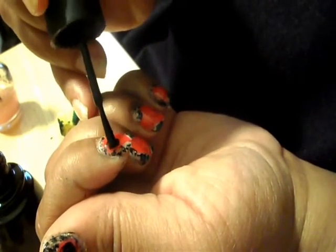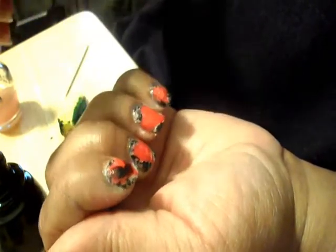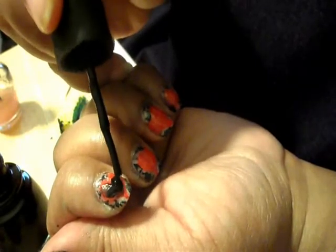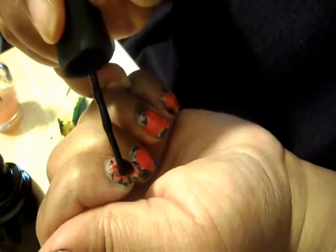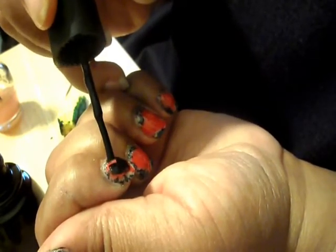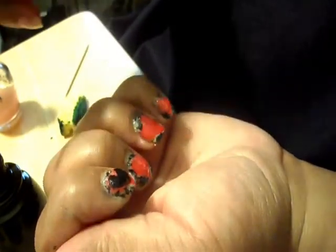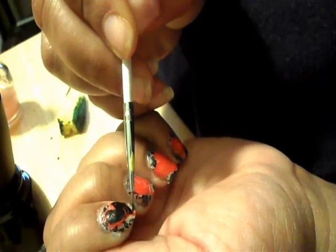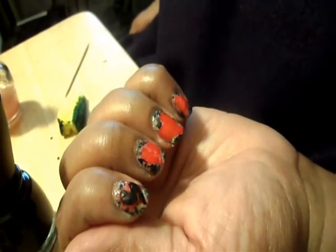The red has to be completely dry — it's just very, very thick. I'm going to do a little bit more at the bottom so I can link it down to the tip. That has to dry completely before we do our top coat.